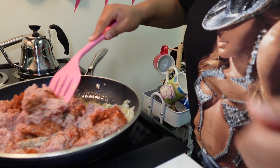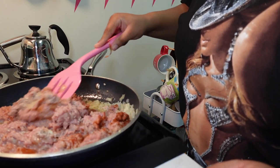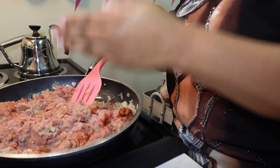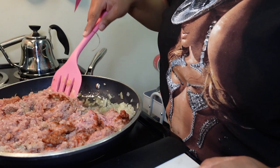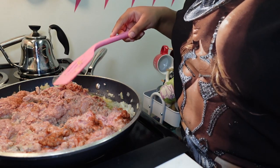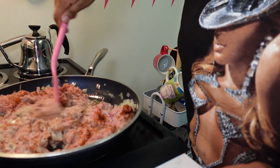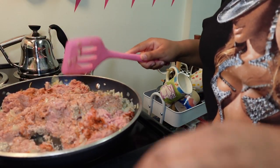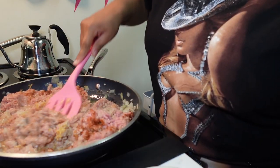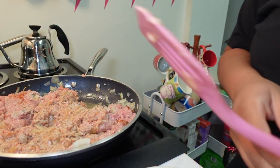I wish I had one of those meat separator tools — it has vertical fan-blade-looking things that help you break up ground meat so it doesn't clump. But we'll make do. I'm also going to add some minced garlic because that seems like a reasonable addition to me.